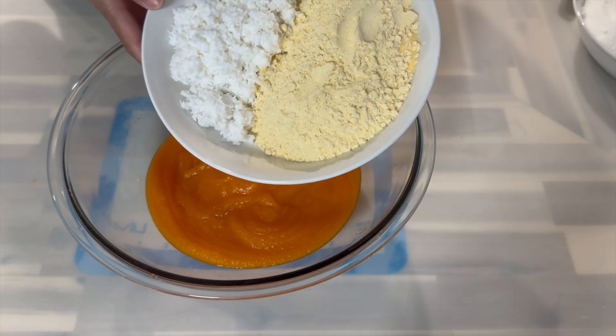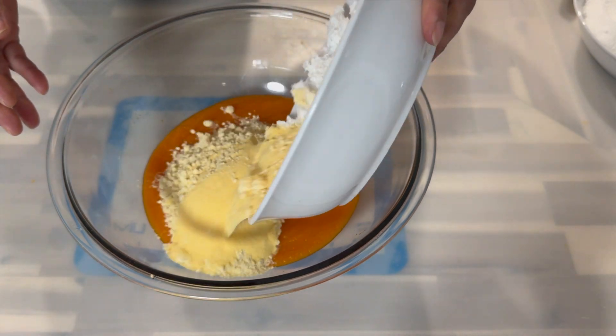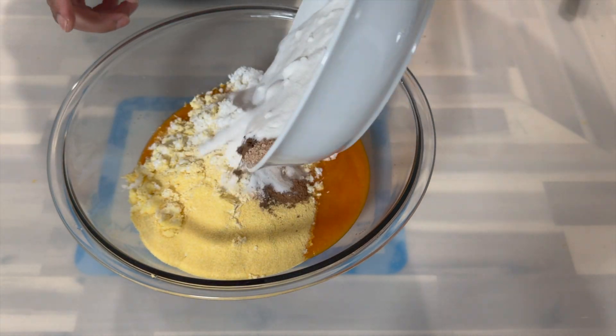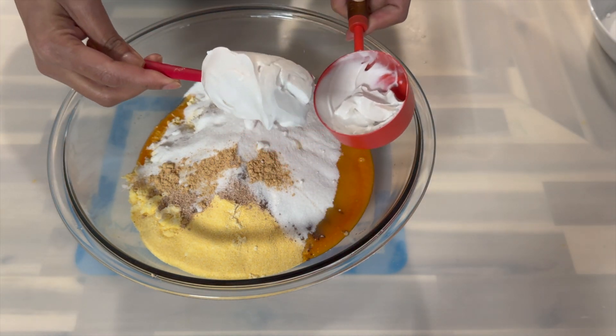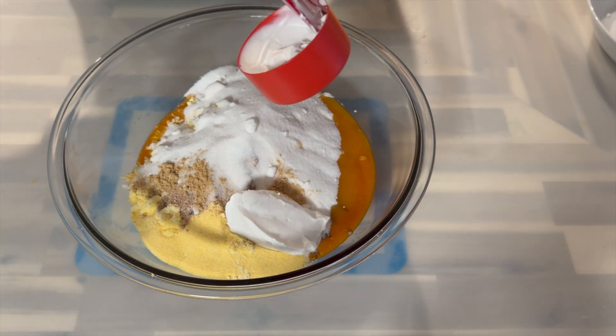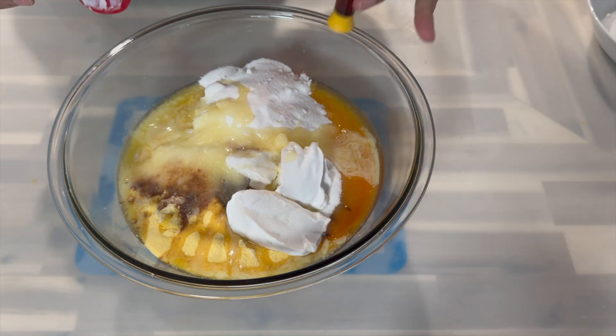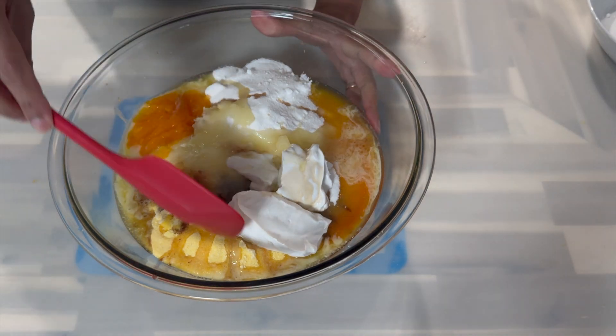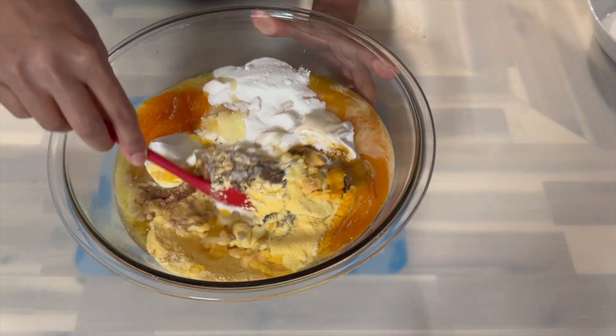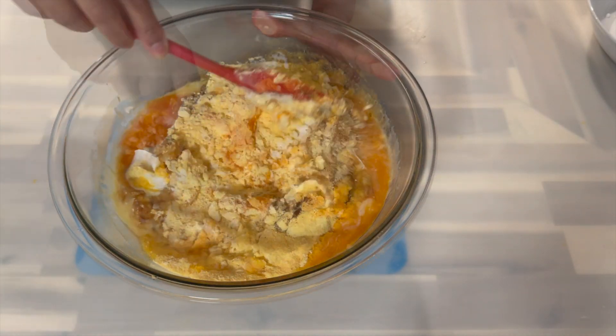Followed by my coconut and my cornmeal. Next I'm going to add in my sugar and all of my spices, and here I'm going to go in with my coconut cream. I'm also going to go in with my melted butter and my essence. Now you want to go ahead and mix it all together with your spatula to make sure that all the ingredients are evenly distributed.